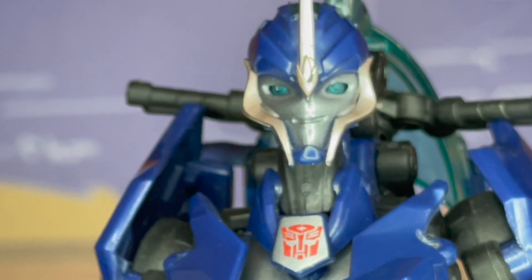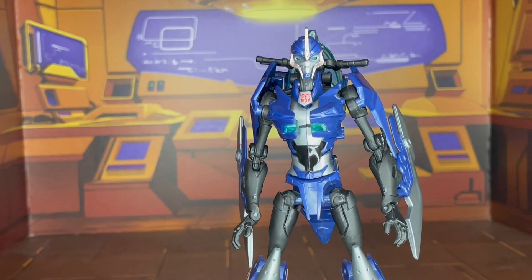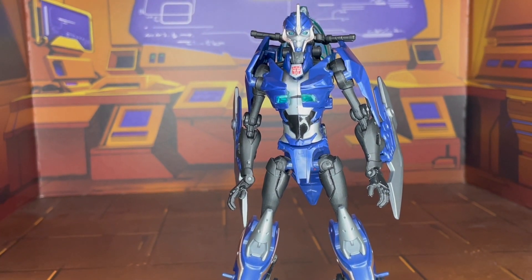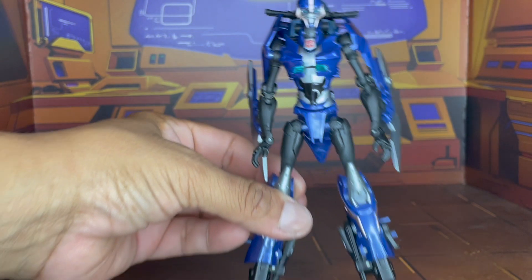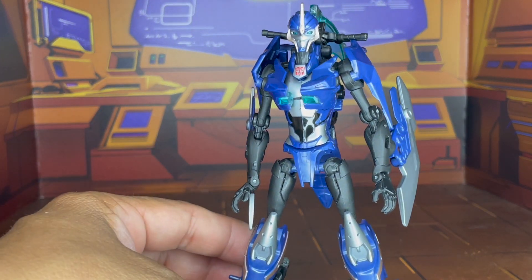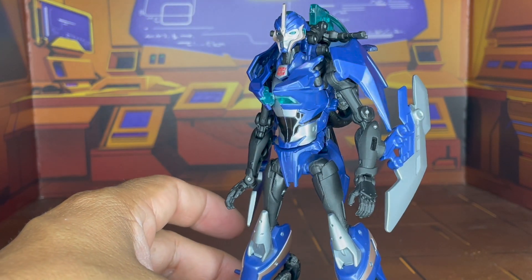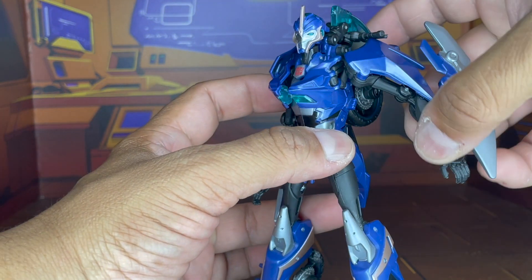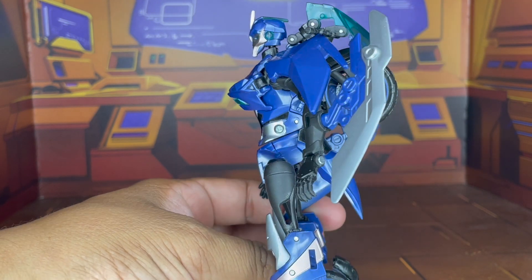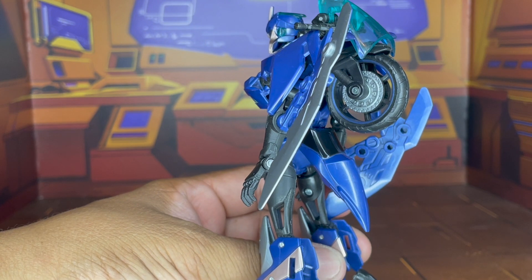She has got some really good molded detail. Go ahead and just zoom out so you can get a full look. There she is. As you can tell, she has got some really good molded detail along the chest, the face, the arms. They even did the little hollow space in her thighs, and the wheel in her back — very nice.